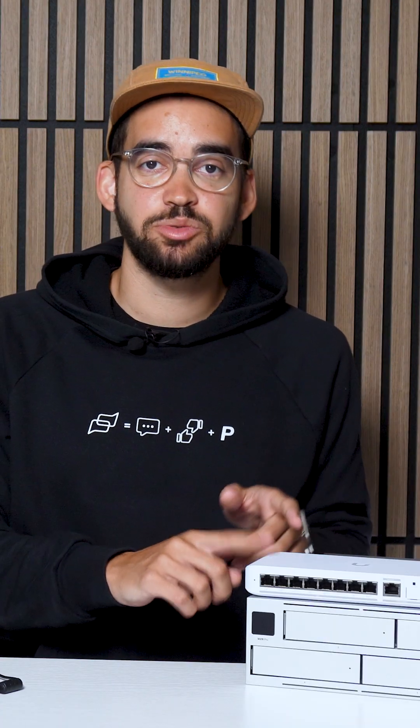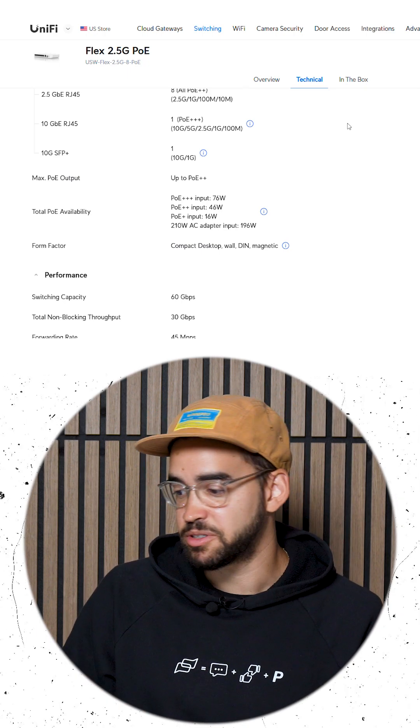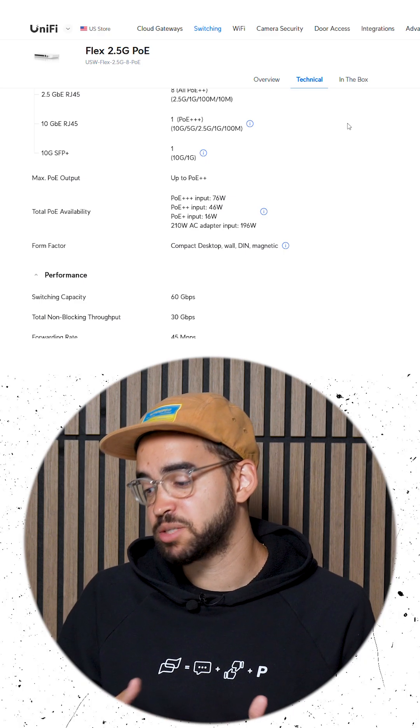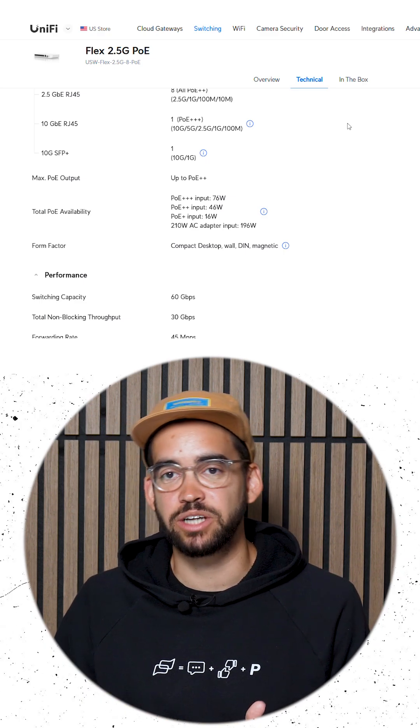Looking at this switch for example, it has PoE+, PoE++, and PoE+++ ports. A PoE+ is about 16 watts, a PoE++ is 46 watts, and a PoE+++ is 76 watts. So a camera like the PTZ Industrial will need a PoE+++ port to be powered. This is something to check in the specs to make sure your switch can power your cameras.